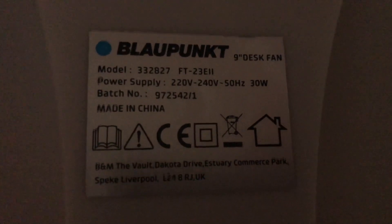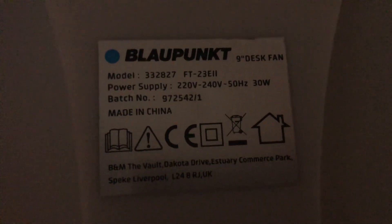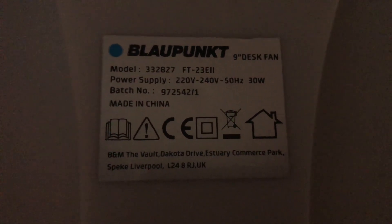And let's have a look at the Blaupunkt. This is model 332827, 220-240 volts, 50 hertz, made in China, with the Blaupunkt logo — also 30 watts. So they're both the exact same wattage, which is going to be very interesting.